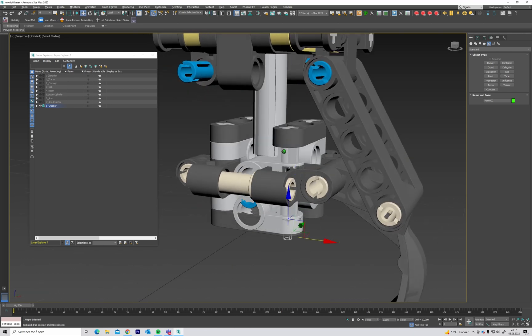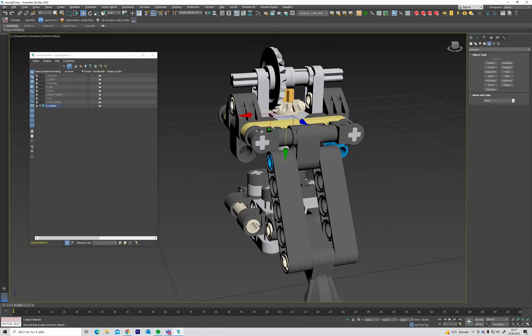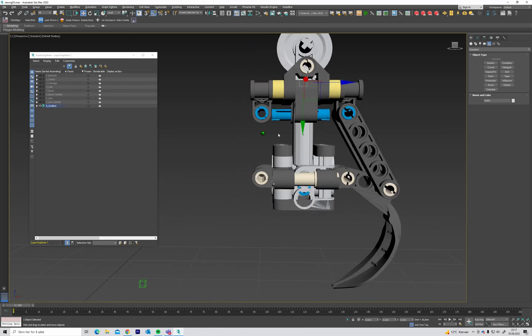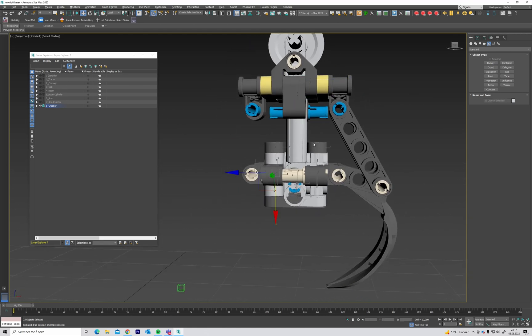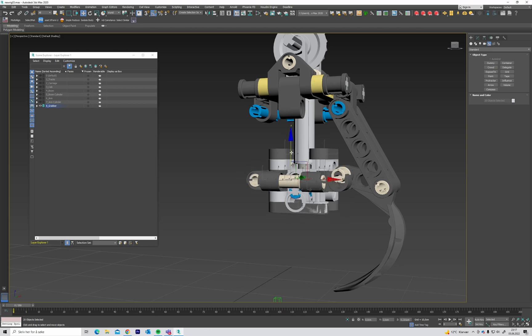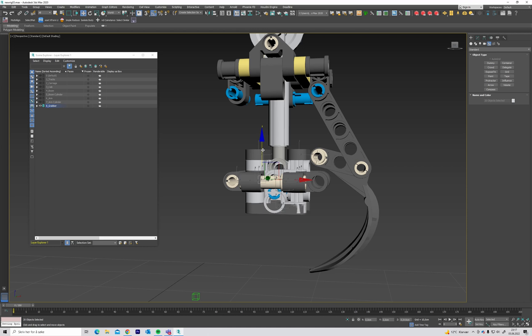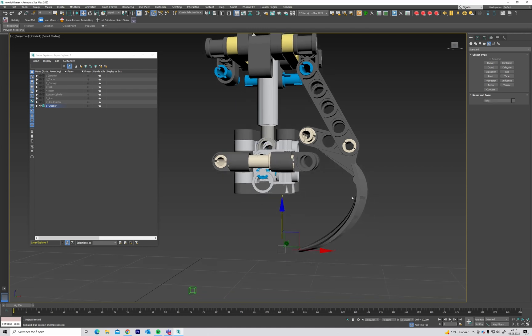So how does this mechanism actually work? There's a screw inside here, so when these rotate, these parts move down. And this claw is connected to that, so when these move down, these will sort of rotate outwards.